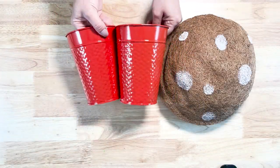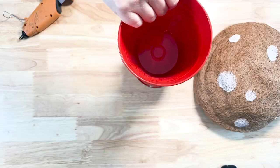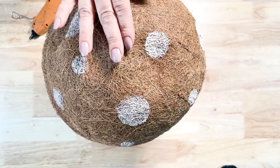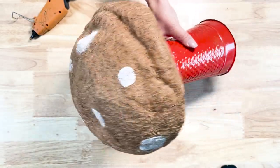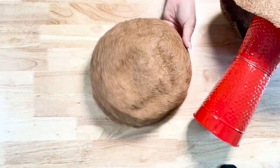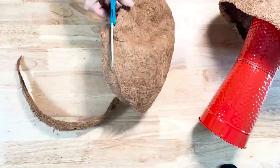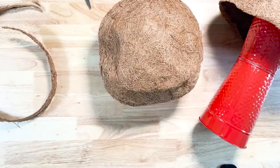For the stems of my mushrooms, I picked up some red vases — they have different colors but I picked up red — and I just hot glued the bottoms together, then put some hot glue at the top to put my mushroom cap on. I made a bigger one, and then I went ahead and made a smaller one with the same materials. I used another cocoa liner, but this time I did cut it down around the bottom — I just followed the circle and cut probably about an inch to two inches off around the bottom.